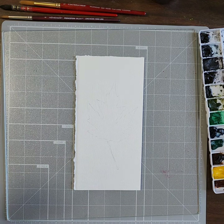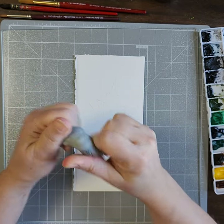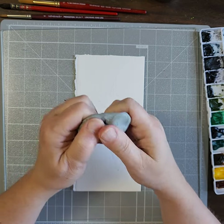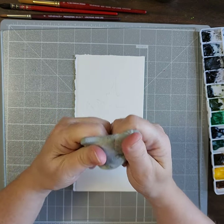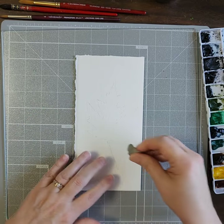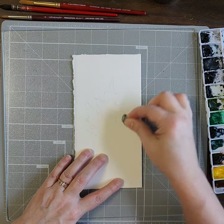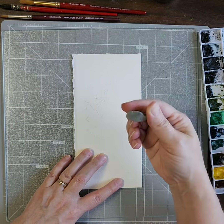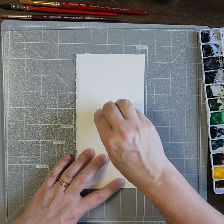I found a kneaded eraser — a couple of kneaded erasers mixed together. As far as I know, these don't ever go bad, you just have to knead them and get them pliable again. I know some people said mine got hard and I threw it away — okay, you can throw it away if you want to, but I don't think it's necessary. I'm just going to pick up some of this pencil because I don't need it to be this dark, and once you put watercolor on it, it is not going to go away.